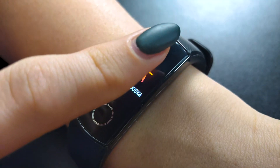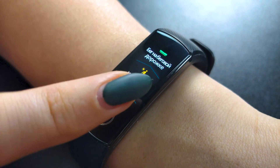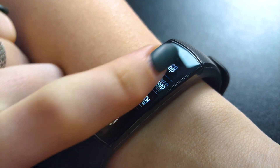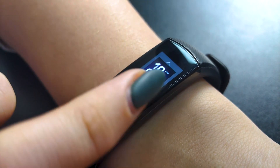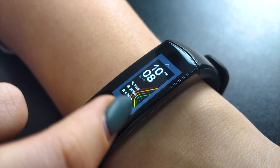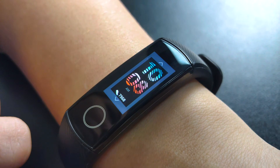The sports component is relatively robust. Here we have different types of training, such as running or walking on the street, swimming, and various exercises. The bracelet can be used as a timer or stopwatch. Also, you can change the watch face — customization rules.